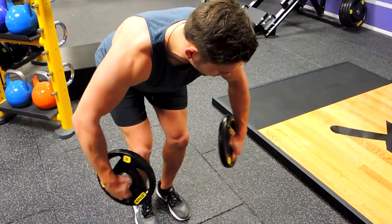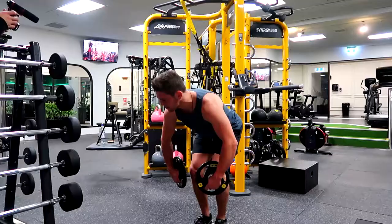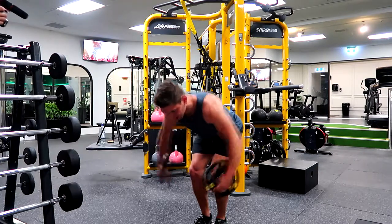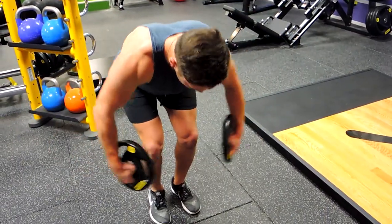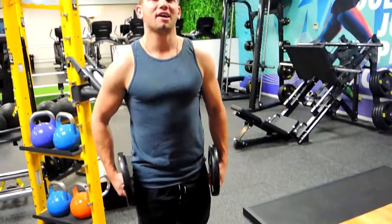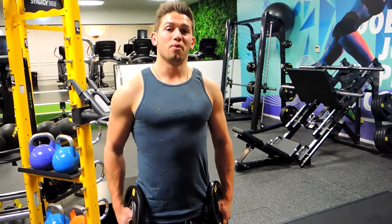I'm flying the weight out and controlling it down — plate turning inward to face me on the way down, then when I come up, the plate faces the floor at the top. Control down, plate faces the floor, control down. That's the standing rear delt plate fly.